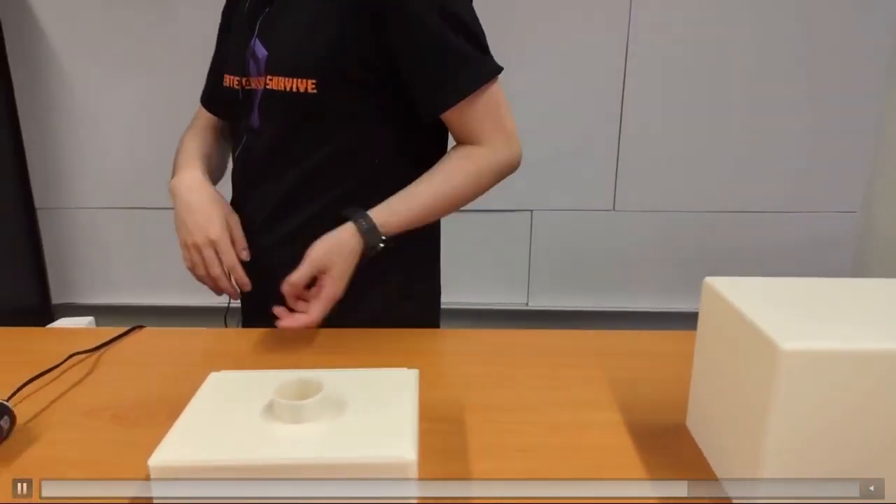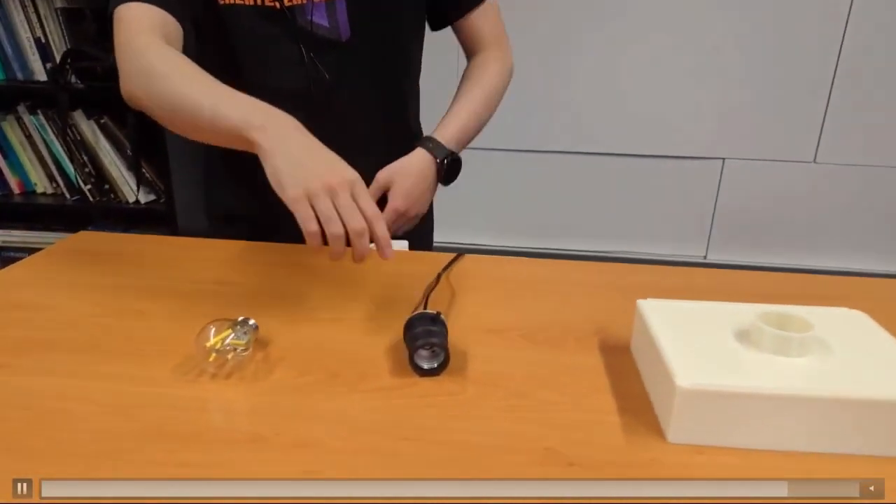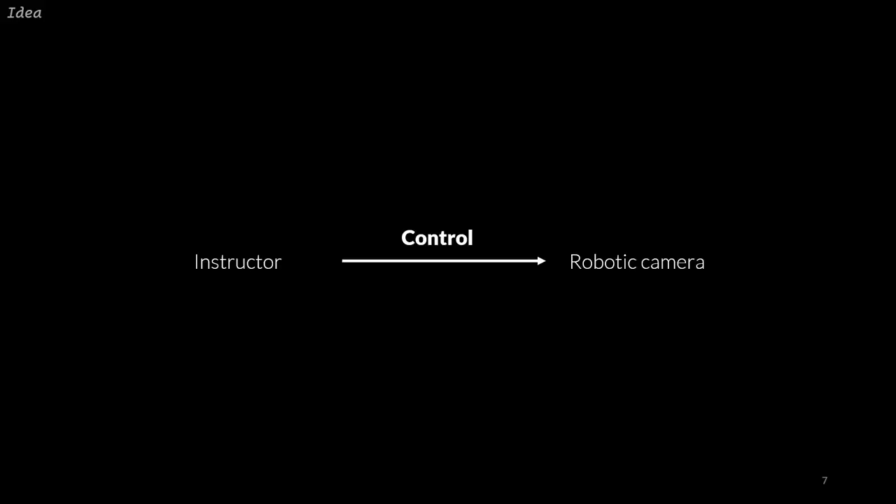This is the footage recorded by the robot. Recognizing that the instructor knows what is the relevant visual content to be presented to the learners, we want instructors to be able to control what the robot tracks while explaining and demonstrating the skills. However, we do not want them to perform any input action that is only for controlling the robot but does not add to the content of the tutorial.